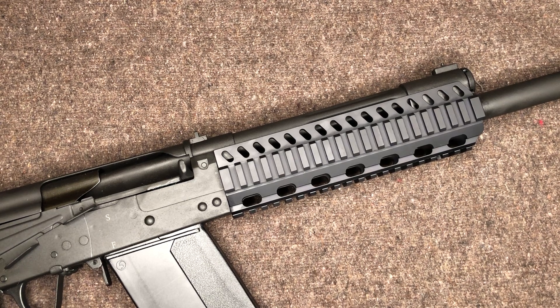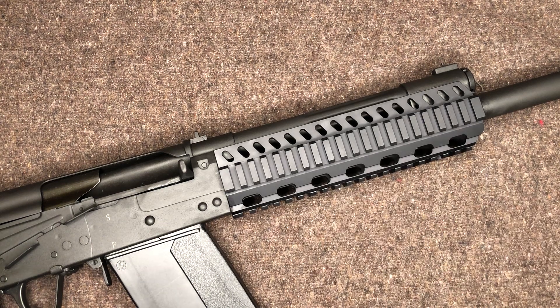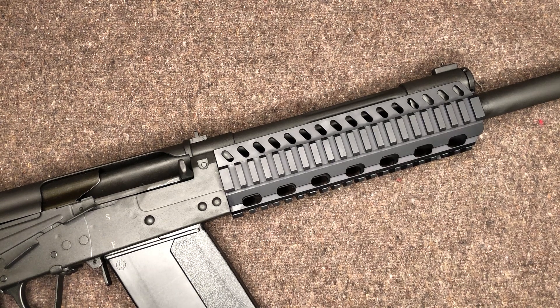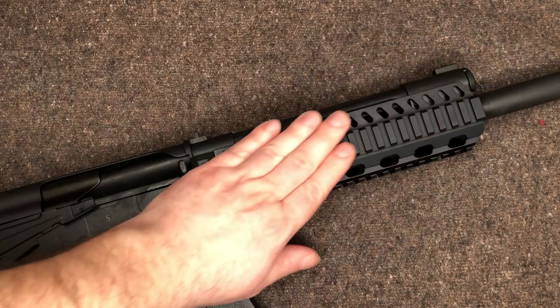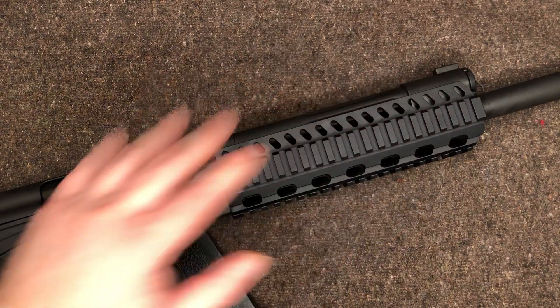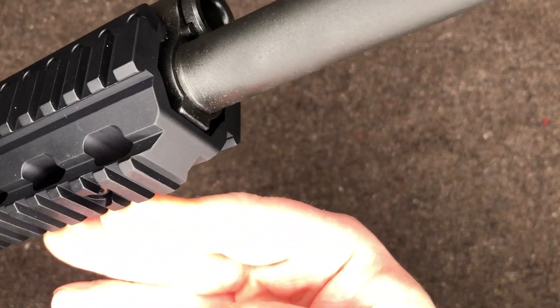Just wanted to show you guys the tri-rail here real quick. Like I said, I really like the way this looks and I'm picky — I typically don't really like quad rails. But I think this just on its own is really cool looking.